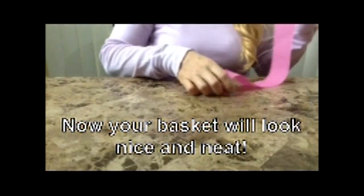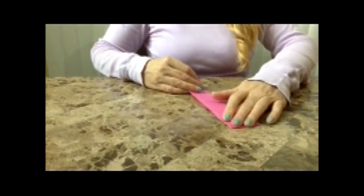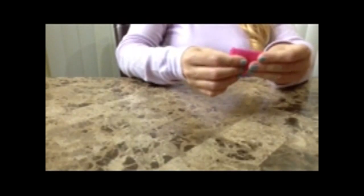Now to create the paper scallops, you'll take one of your papers cut to wrap all the way around the basket, fold it in half, in half again, and in half yet again until you have the closest thing that resembles a square. If I fold this again it will be too skinny — it will not work.